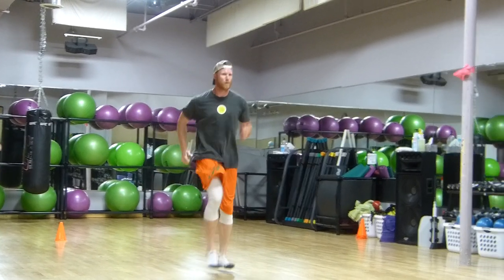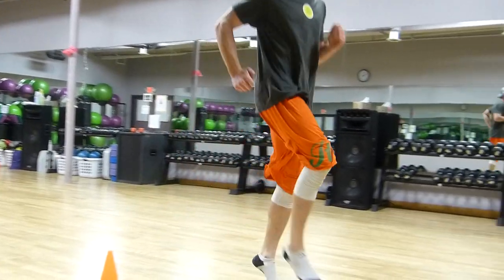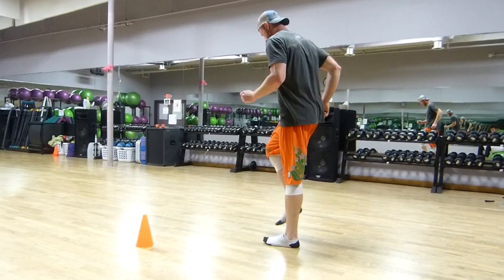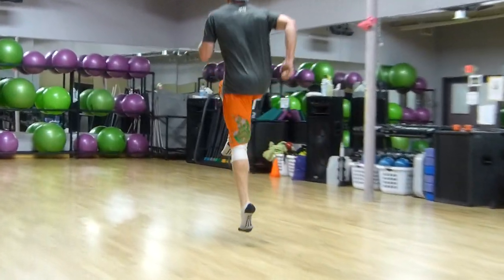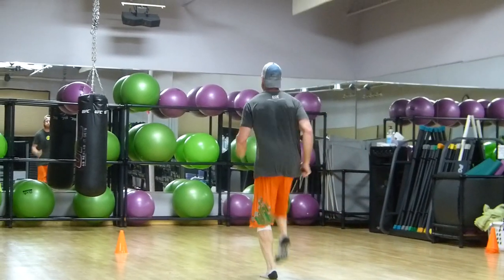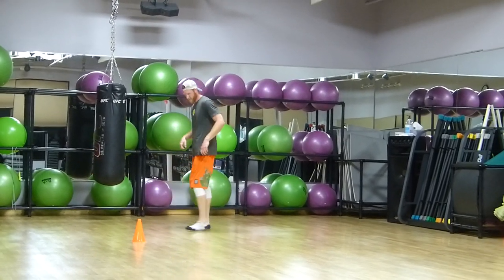Now he's isolating the right foot — full extension only on the right foot. Let's see if he goes left. Coming back. Look at his hips, look how he gets to full extension — straight line from his shoulders, his hip, all the way through the knee and into the ankle.